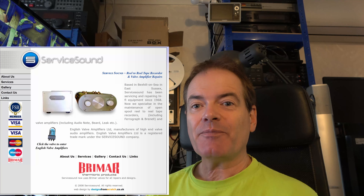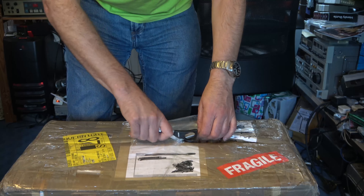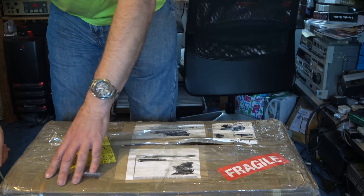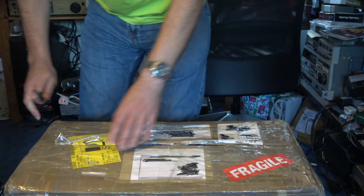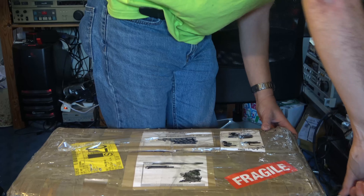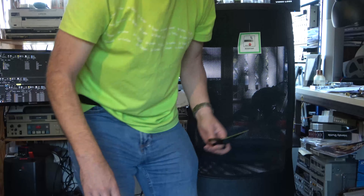I sent it off to Service Sound — the company I bought it from many years ago — and it came back just the other day. Here's the Ferrograph Super 7, back in its original packaging from Jeff Kramer of Service Sound. It also tells me that there are some modified spool carriers included.